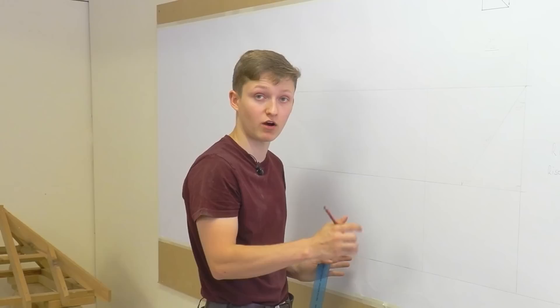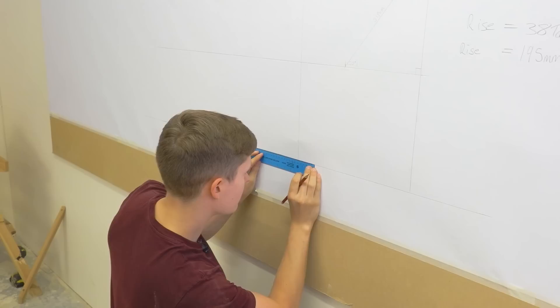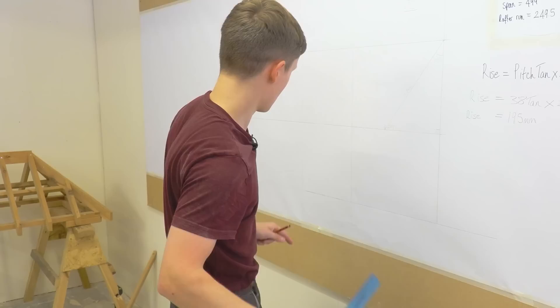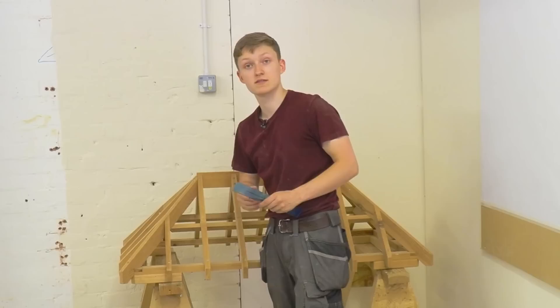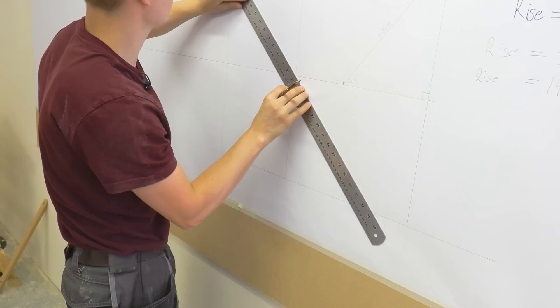The hip rafter is going to run and land on one of the corners. Because we've stepped it back the rafter run, it all ties in perfectly. I've got my baseline and I'll now come forward 249mm for the rafter run and mark it, then draw a parallel line all the way through - keep pencil lines faint so you can rub them out as you go. Because the roof is an equal pitch - 38 degrees both sides, not a bastard hip - the hip rafter runs at 45 degrees.